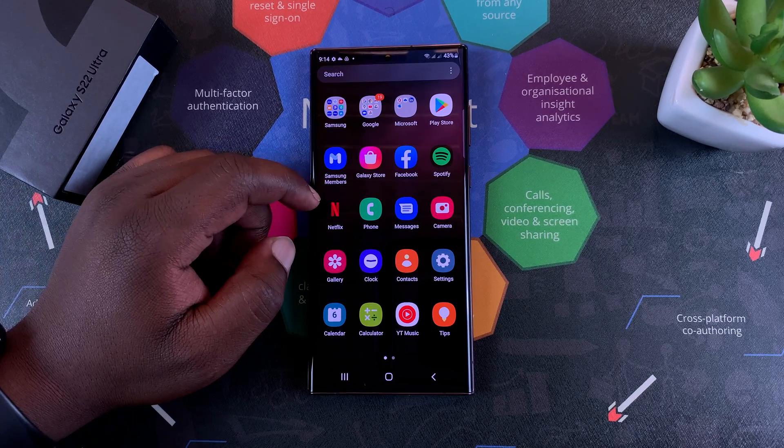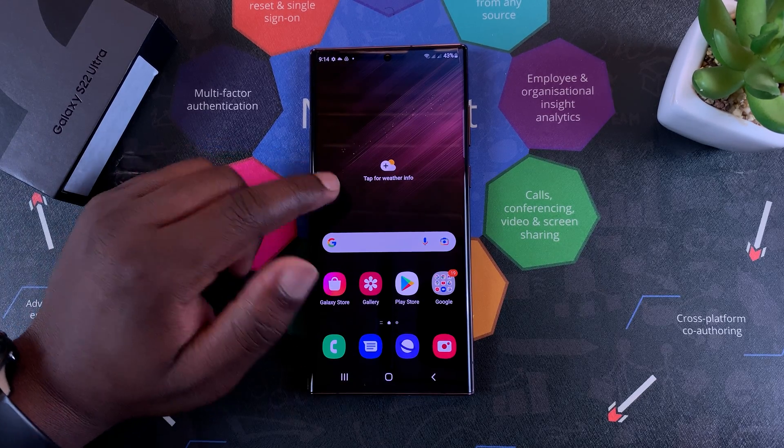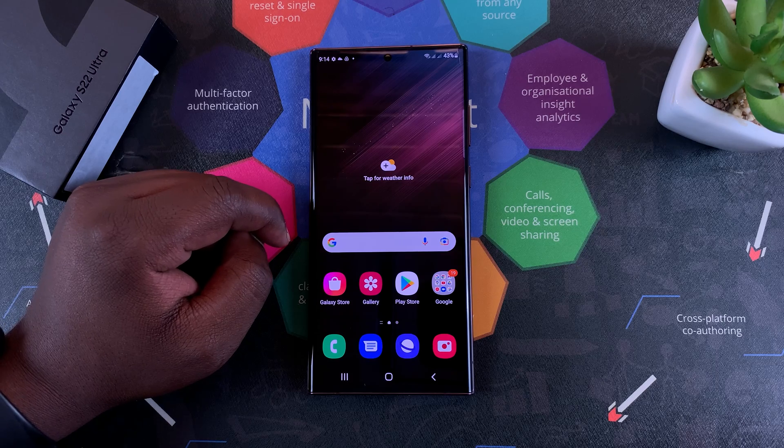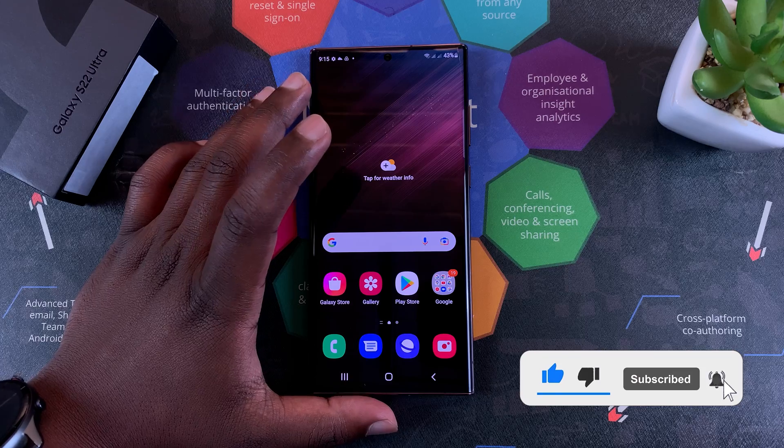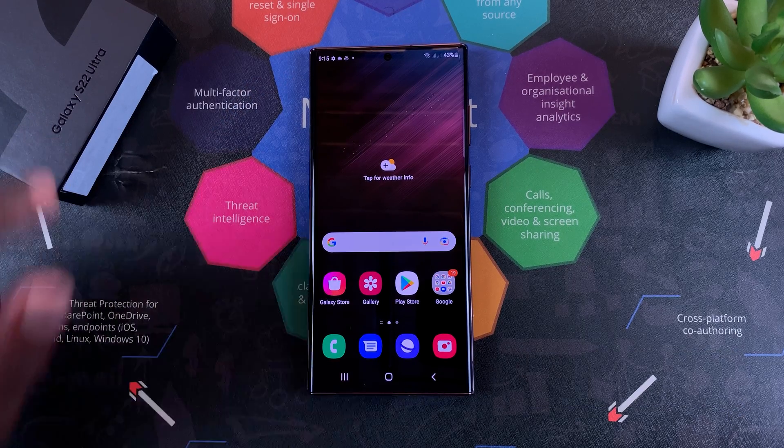What's up guys, today I'll be showing you how to set up the fingerprint on your Galaxy S22 Ultra. This will work for the standard S22 and S22 Plus, but for this tutorial I'll be using the S22 Ultra.